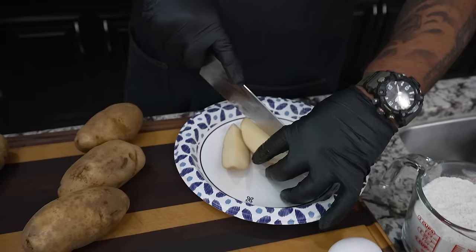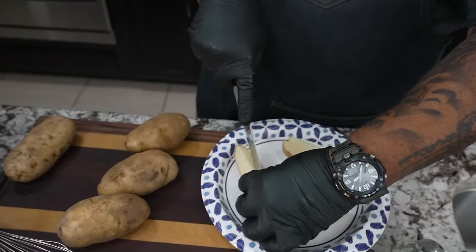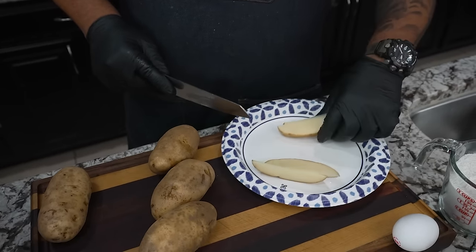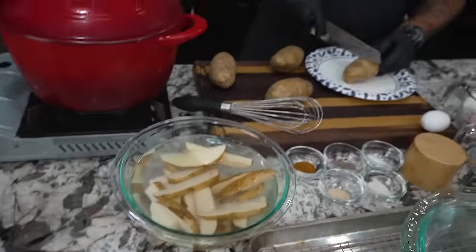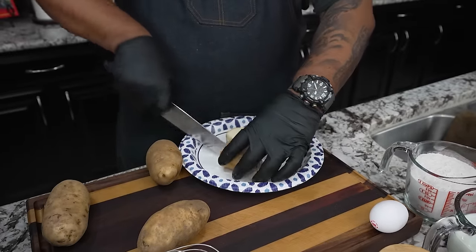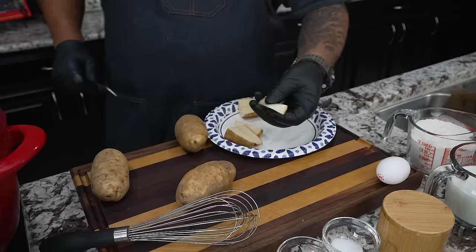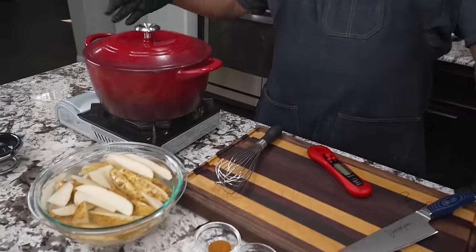I'll show you another way you can cut them. The key thing is you want them all the same thickness. If you feel like one's too thick, you can cut it in half and do the same cut on the crest — you still get the same thickness, just a little shorter.